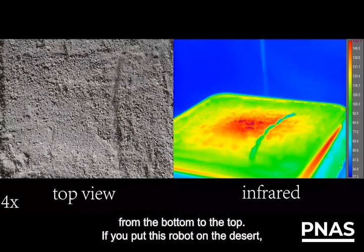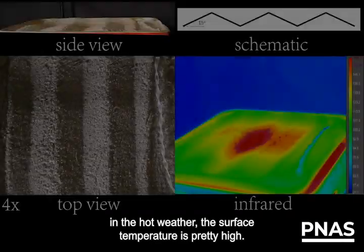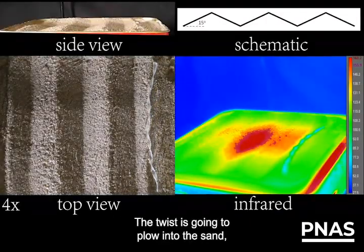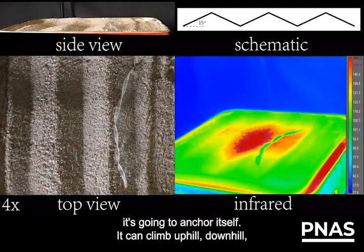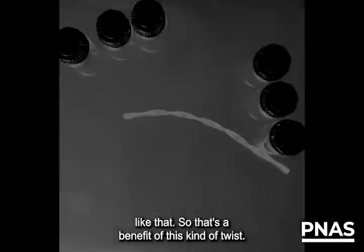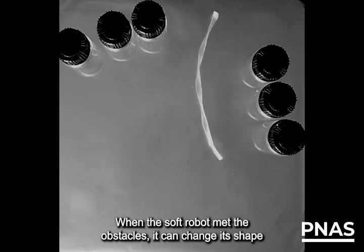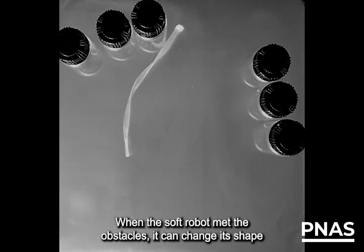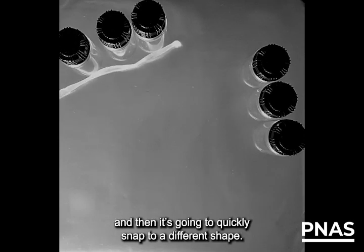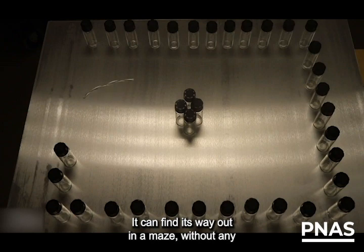If you put this robot in the desert in hot weather, the surface temperature is pretty high. The twist is going to plow into the sand and anchor itself. It can climb uphill and downhill. So that's the benefit of this kind of twist. This soft robot can change its direction autonomously. When the soft robot meets obstacles, it can change shape and then quickly snap to a different shape. It can find its way out of a maze without any human intervention — there are no external controls.